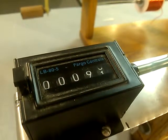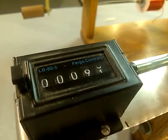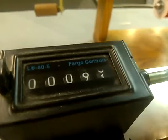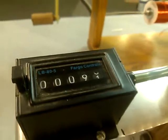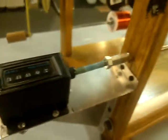What we have here is a coil winder. This is a counter — it's Fargo Controls, looks like an LB-80-5. This is the way to wind a coil. You don't want to count manually; it's too hard. What we're doing is winding a Tesla coil here.